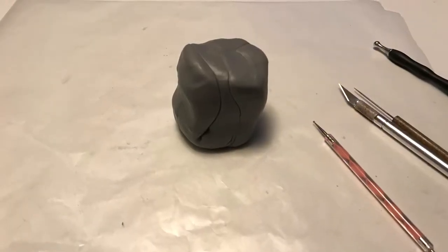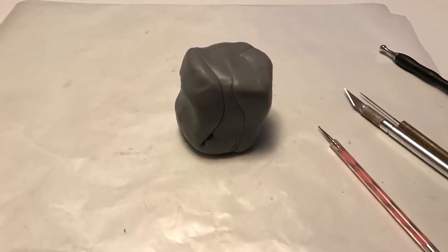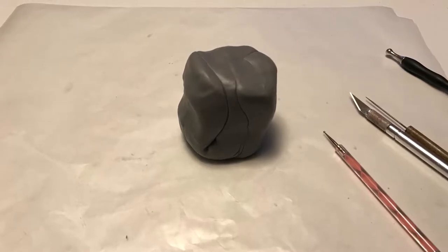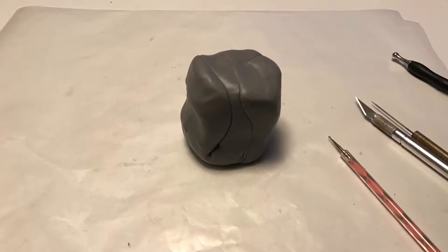Hello and welcome to my creation spotlight for the graduation French Bulldog I made for my daughter. I used Primo Sculpey and mixed white and black together to make the gray for the main part of the Bulldog.